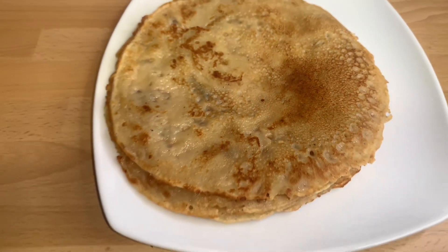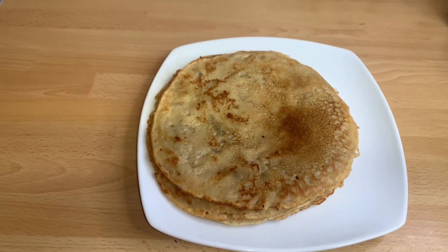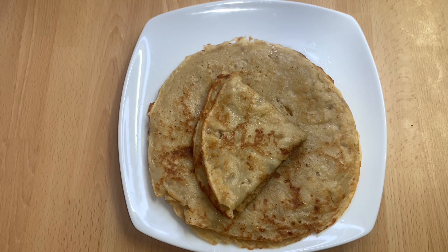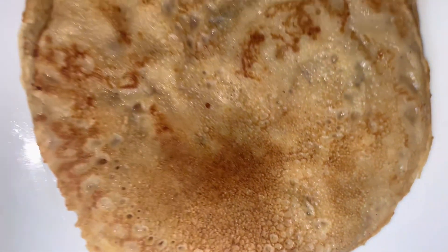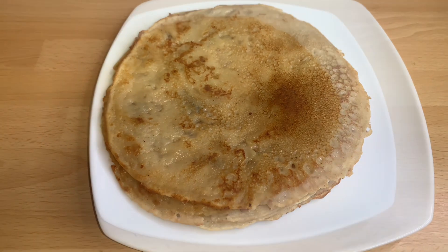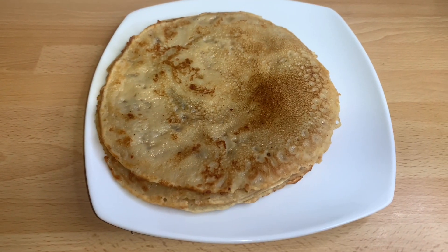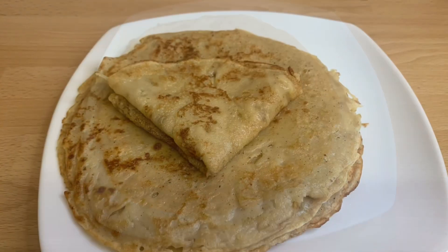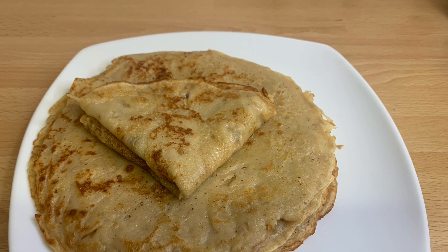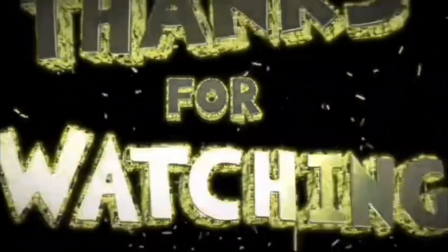It tastes so good and is really delicious. Our authentic Ghanaian pancake — or crepes — is ready and it tastes so, so good. Please don't forget to like, comment, share, and subscribe, Sweet Nation. Help your girl grow the community!